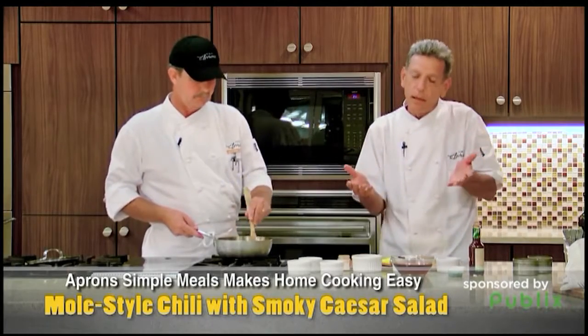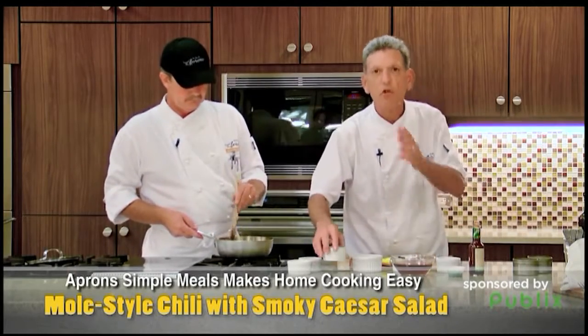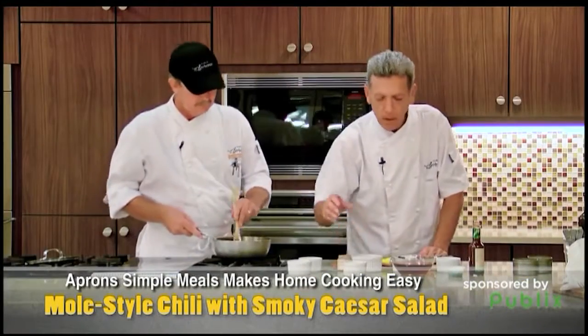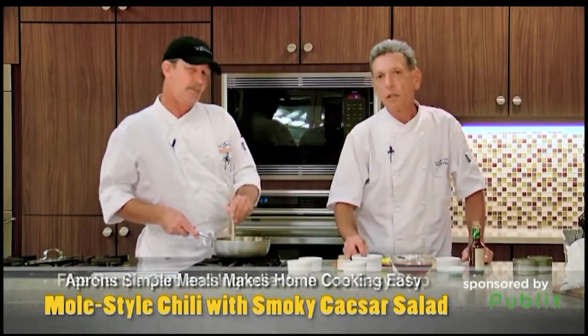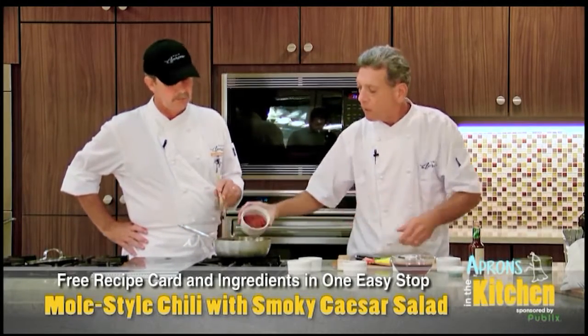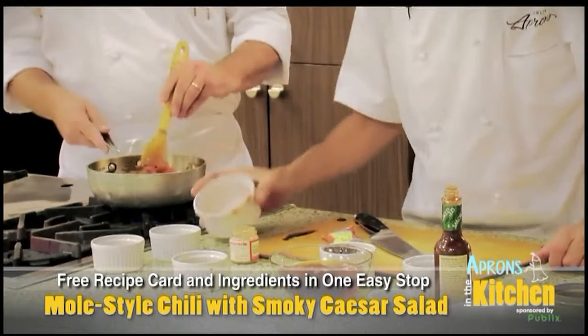Now we're going to add some really cool things to this that make it a little bit different. Some strong coffee — nice strong coffee right in there. We're going to add some fire roasted tomatoes. We've talked about these a lot. We like these — any kind of chopped tomatoes, but these fire roasted tomatoes are really, really good.